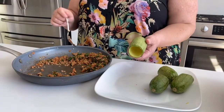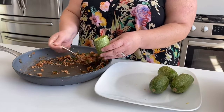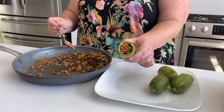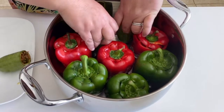Now we are going to stuff our zucchini. That's how it looks — all right, now I am placing them inside my pot.